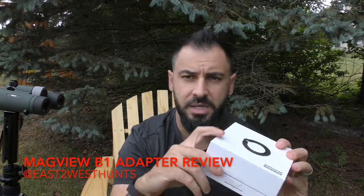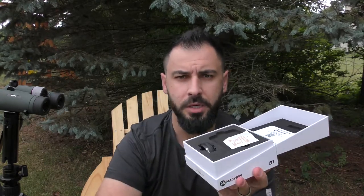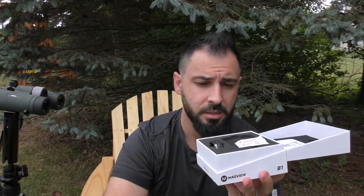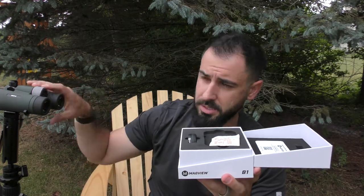Hey there, Alex from East to West Hunts. Today we're going to go over the new Mag View B1 digiscoping adapter. This is kind of an unboxing — let's call it what it is. I do have both this and the spotter one. The B1 basically means it's for your binoculars.